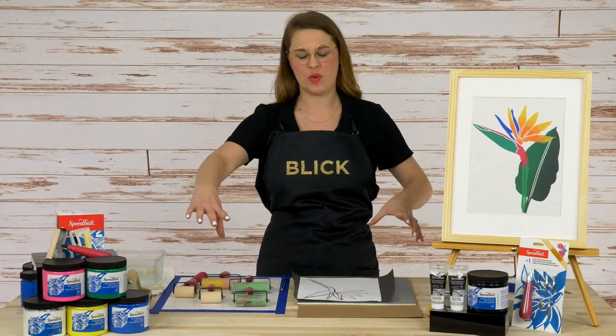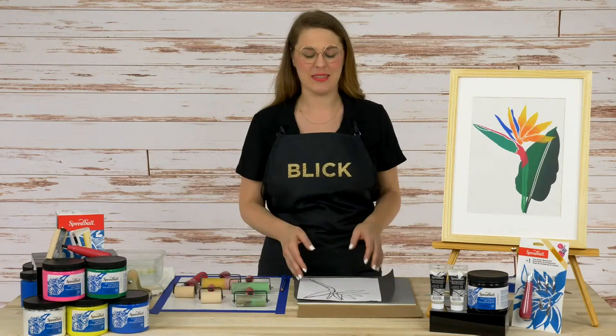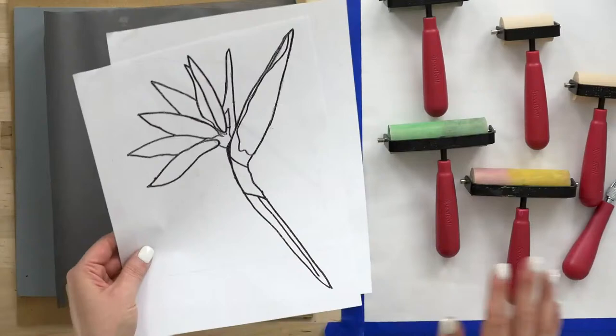I'm going to show you how to do that process here today, and I hope that you use it as a jumping off point for other block printing projects and techniques. We have a couple of easy-to-follow carving templates available for you on our bundle page, as well as all the products and materials that we are using here today. Go check that out.